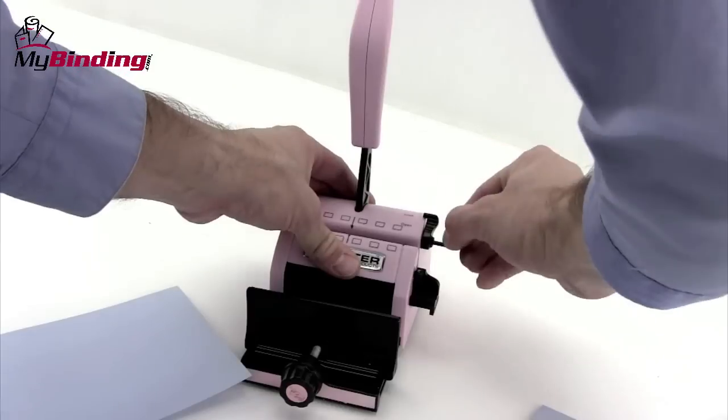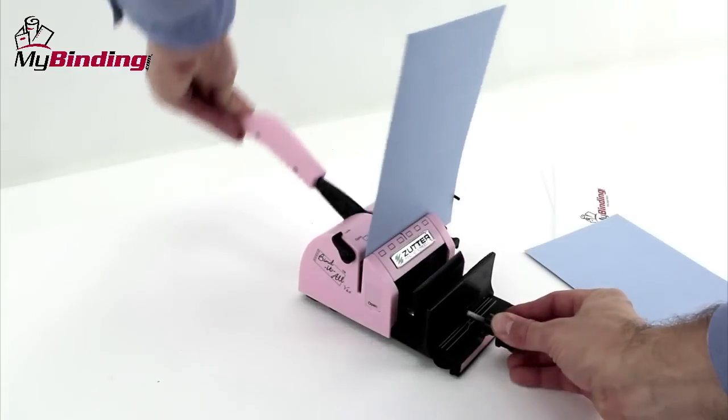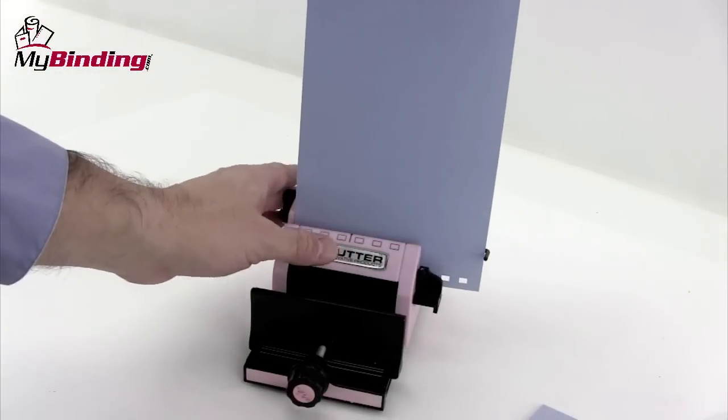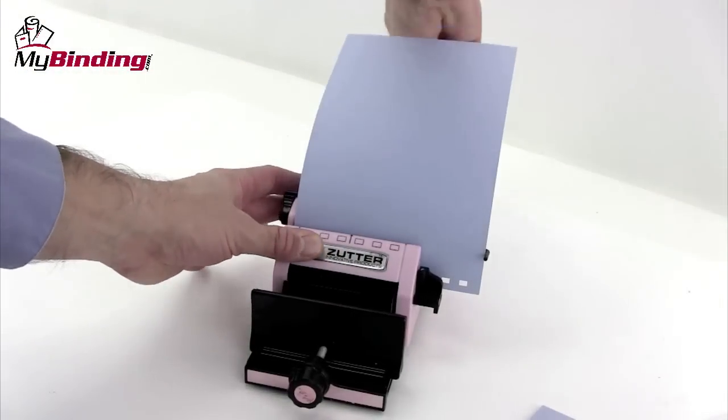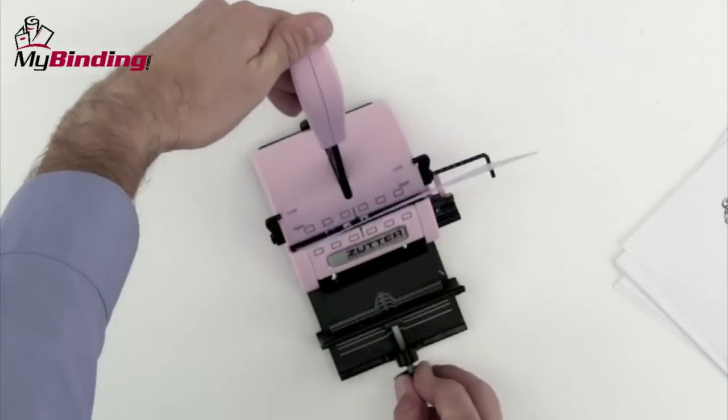Another method for making sure you have consistent punches is to use this little pull bar. It pulls out, turns over, and acts as a fence on the right-hand side. Once you've got your settings in place, you can begin with your covers — punching one side, turning it around, using that same fence, and punching the other. Now everything is centered and the holes are perfect.